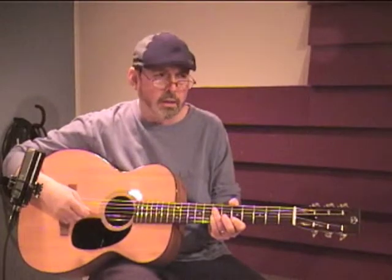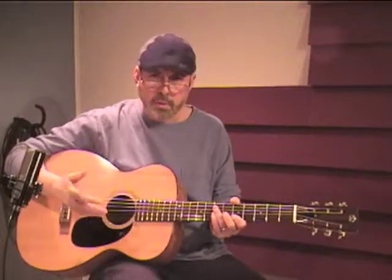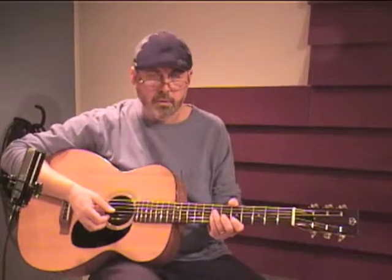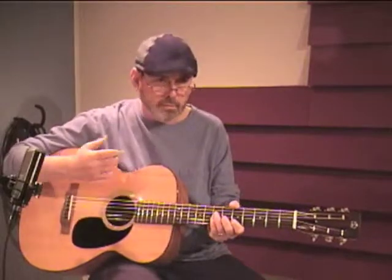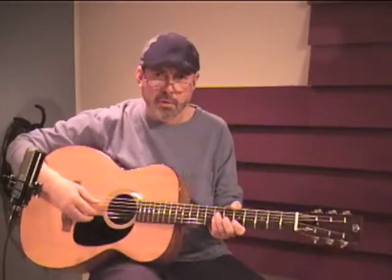First, bare-fingered in a legato finger style, then I'm going to do some flat picking, and finally I'm going to play it with a set of plastic finger picks in the traditional double-thumbing or Travis picking style. I hope that my humble playing will get across the extraordinary balance, complexity, clarity, and the terrific sustain of this fine instrument from Cedar Creek Luthiers.